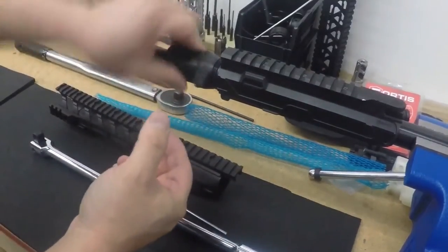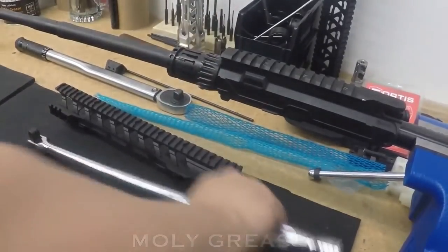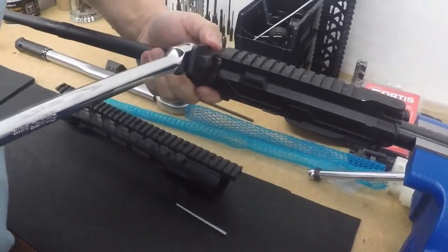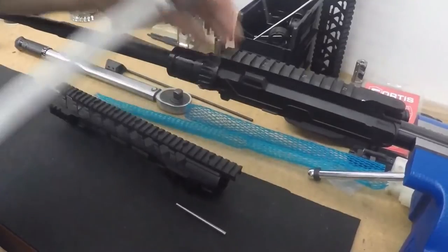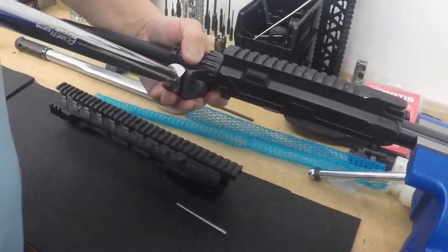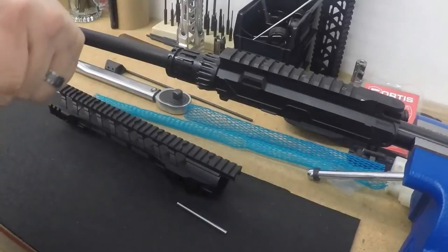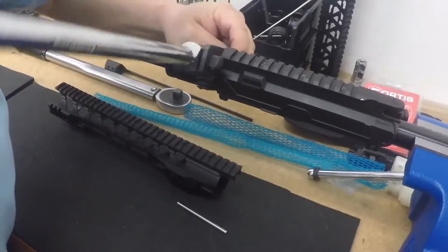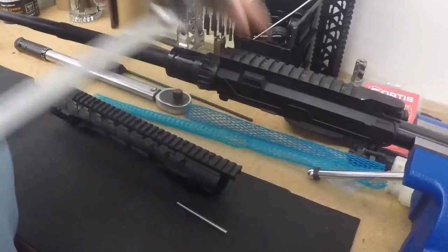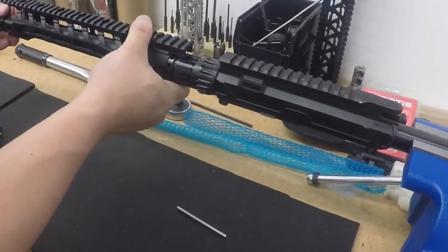Make sure your threads are nicely greased — I use a moly grease here, it keeps it simple. I recommend snugging this barrel nut as well, meaning you tighten and loosen it about three times. I've already done it a few times, so I'm just going to go ahead and snug it down for the installation.